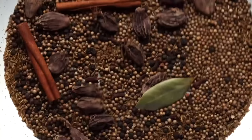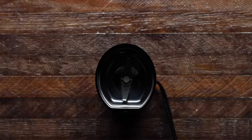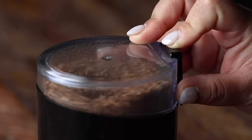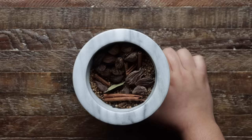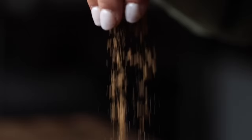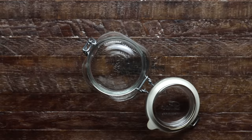Once they're toasted, we'll let them cool and then add them to a spice grinder to create a fine powder. You don't have to buy a spice grinder — a coffee grinder dedicated to spices works just as well. A mortar and pestle also works, but that can be pretty labor-intensive and you won't get as fine a powder. Quick tip: save whatever spices you don't use in an airtight container for future recipes.